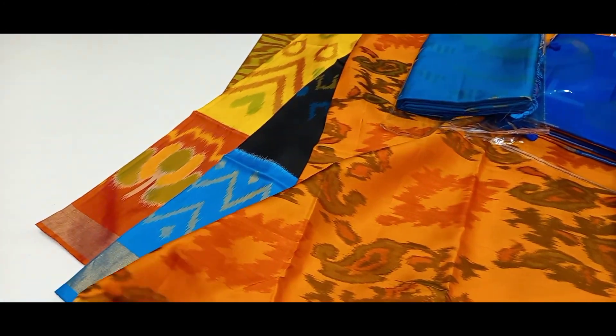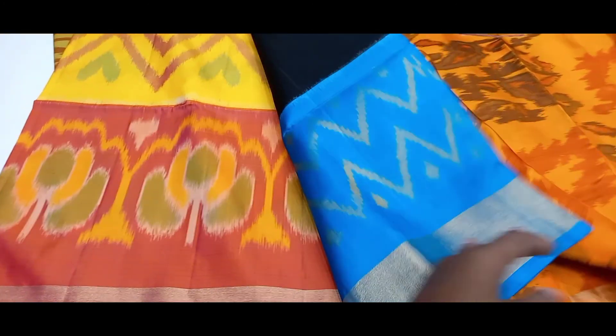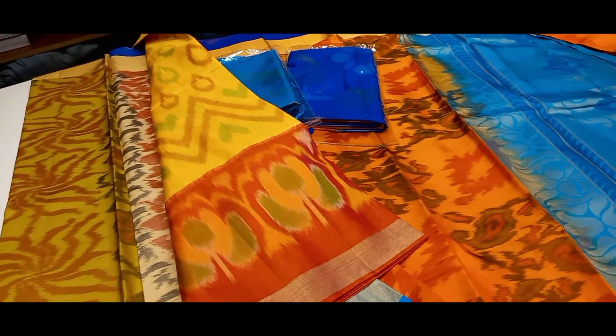The colors are also silk series. The colors are very different. The border is very different.